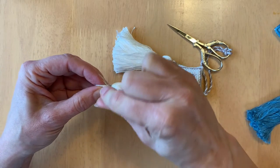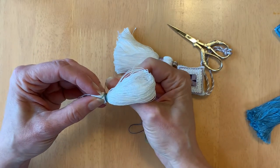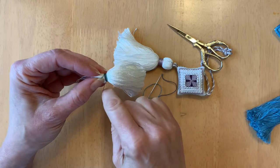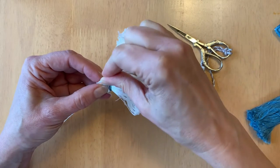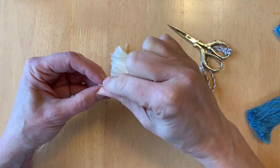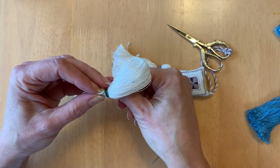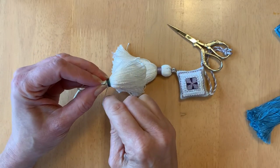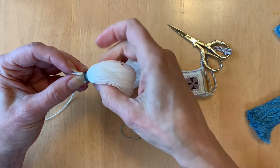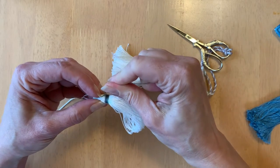Because I'm using Wildflowers, which is a variegated thread, I'm getting a nice color change as I wrap. I really like to play with different colors and textures when making tassels. For canvas work ornaments there are lots of different threads you can use for the neck — Very Velvet is gorgeous, metallics look really nice, and variegateds are also really pretty. Your neck can be very narrow, but I like mine a little bit thicker, so I'm going to keep wrapping for a little while.